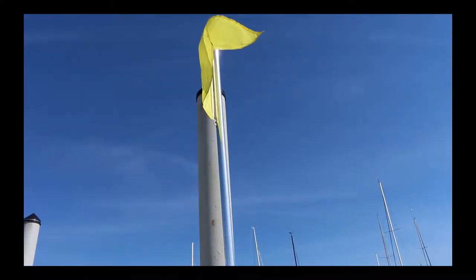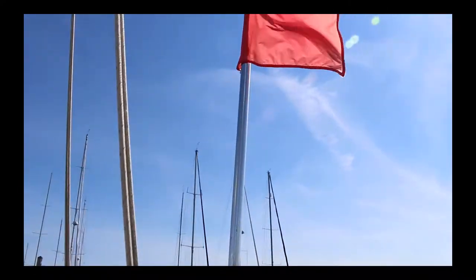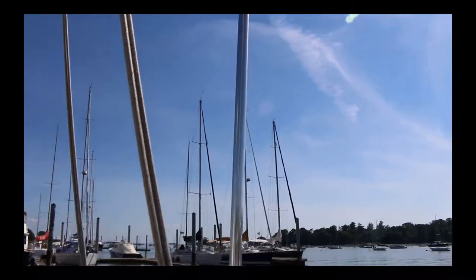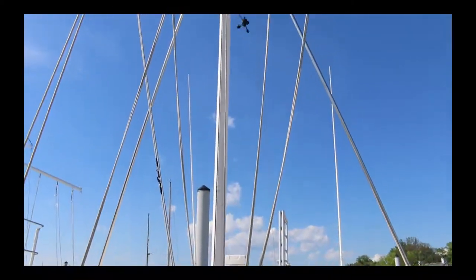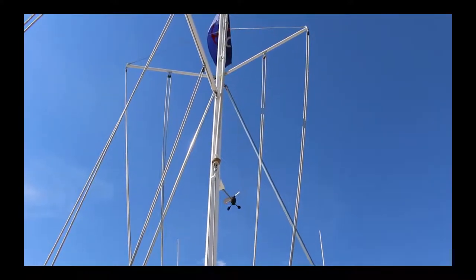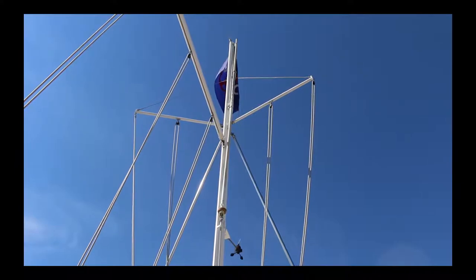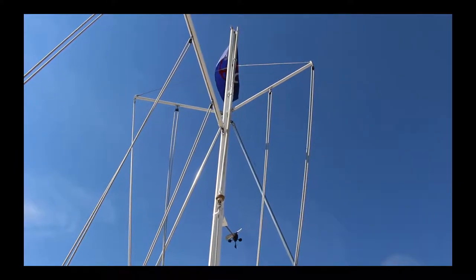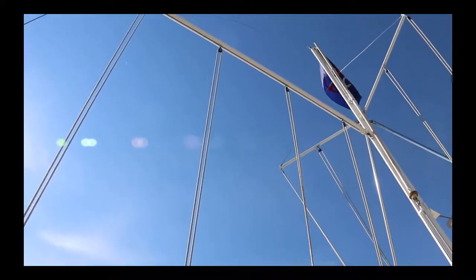You start between a mark and the yellow signal flag, and you finish between the mark and the red signal flag, so you flip those during the course of the event. Junior has a main mast which has four halyards — two on the starboard spreader, two on the port spreader — and then there are four halyards on the aft running boom. So I'm going to go ahead and wire those up real quick.